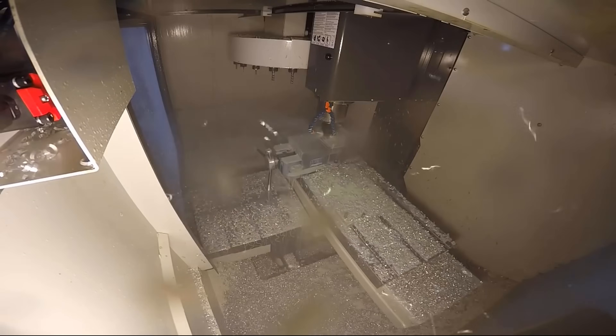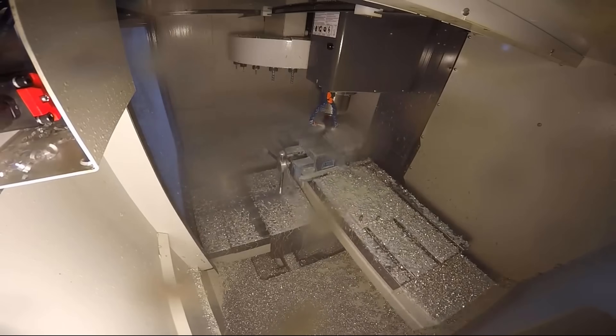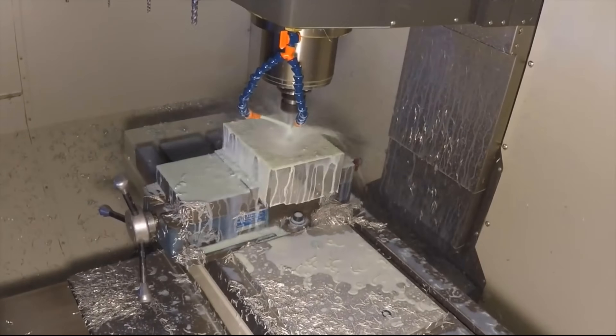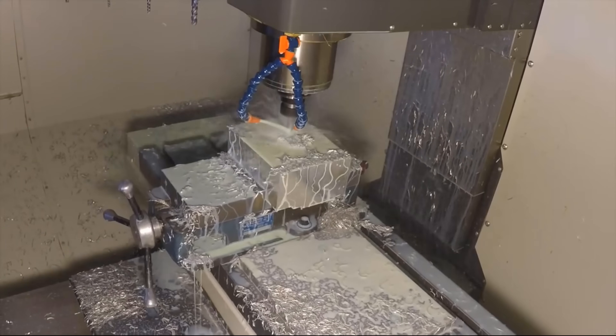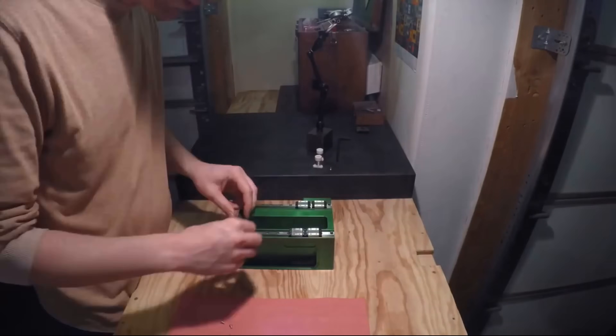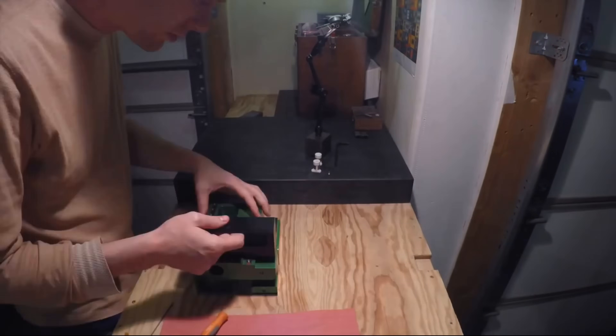The Pocket NC is made from only billet alloy aluminum and the most quality components of their type. Our way of making machines may not be the fastest or the cheapest, but it yields the best possible product, and we definitely have an appreciation for doing things the right way.